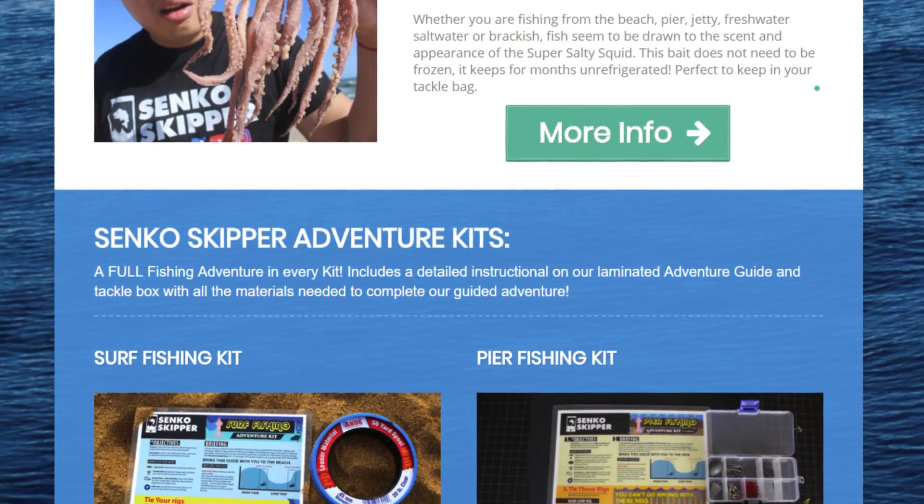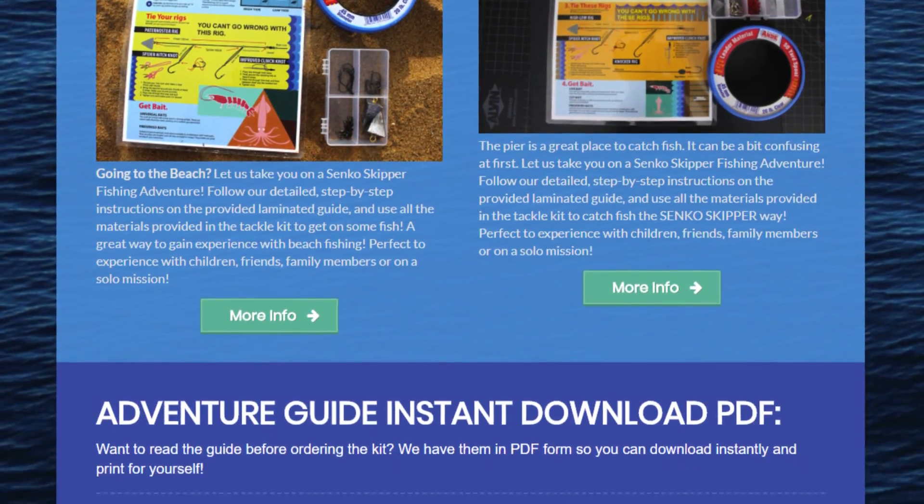If anyone needs help on beach fishing or pier fishing, I want to introduce you to our new store — it's in the link below. We specialize in helping people get on fish, so check out our store. Maybe we can help you guys.